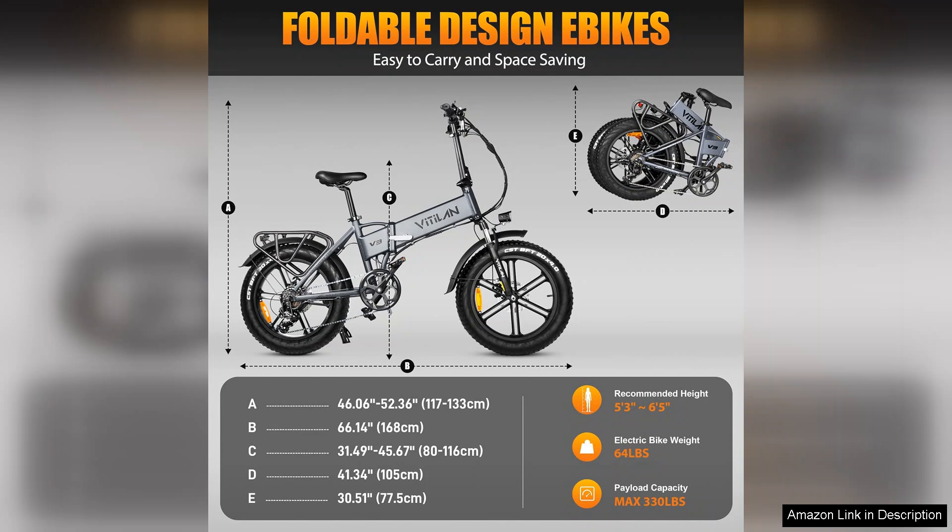With its combination of functionality and form, it caters to both casual riders and commuting enthusiasts alike.